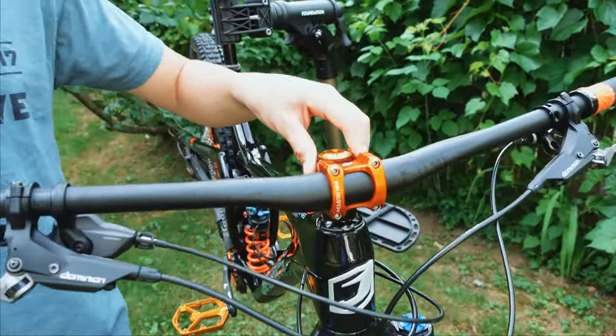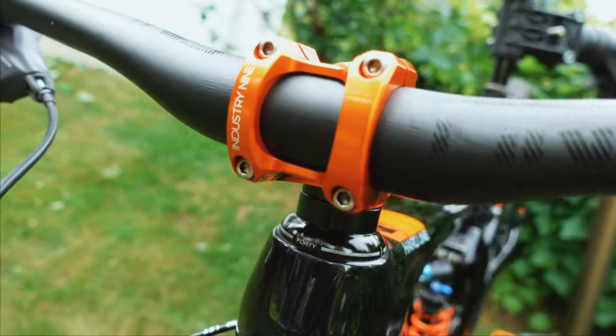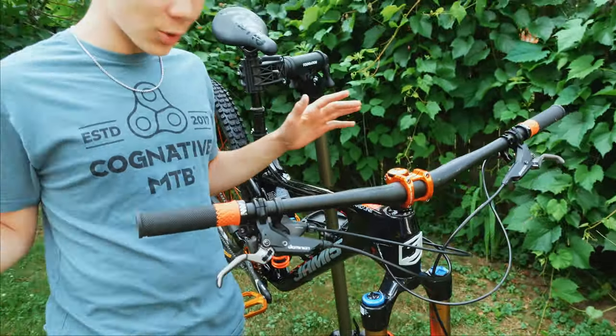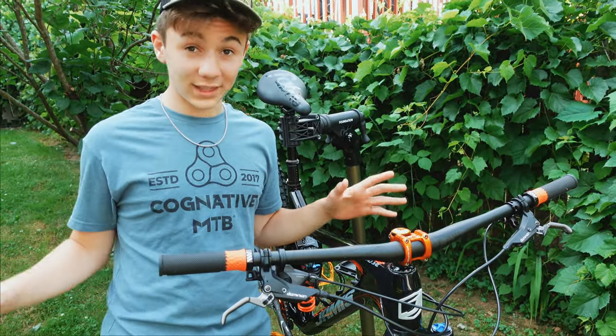Moving up from the fork we have the Cane Creek headset, and after that we have this beautiful anodized orange Industry 9 stem — a perfect match with the rest of the orange on the bike. And then we have these awesome OneUp carbon bars. I've heard so many good things about these bars and I can confirm they feel as good as everyone says they do.